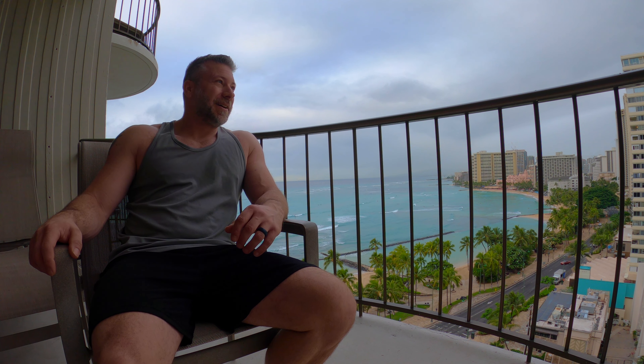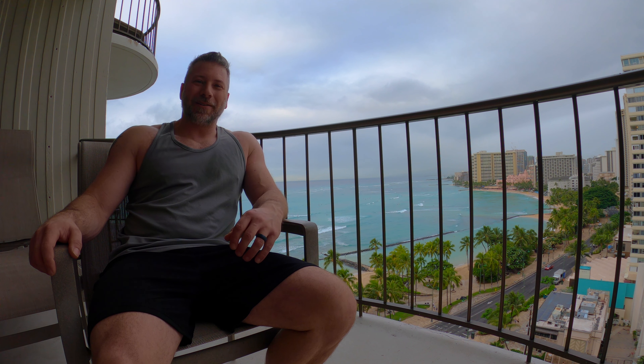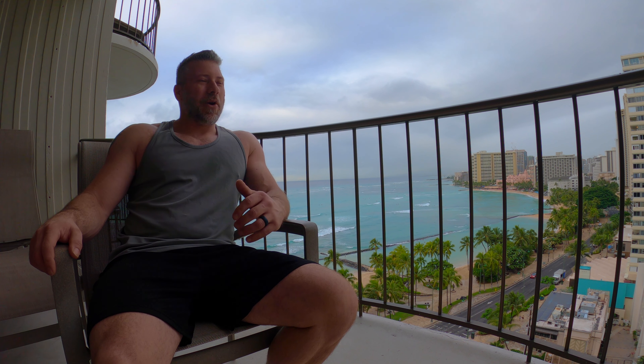What is going on guys? Thanks for joining me today. I'm Mark. This is WeGabber Backpacking, and we are here in beautiful Hawaii. Waikiki. There's Waikiki Beach right behind me.